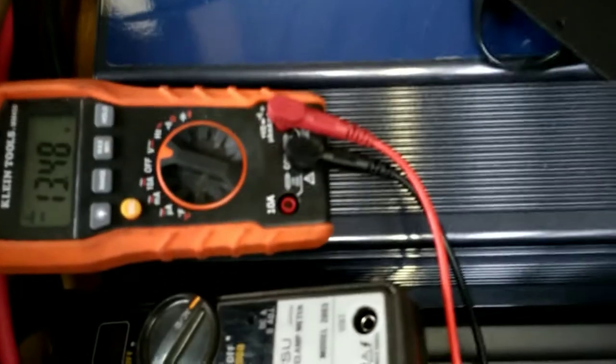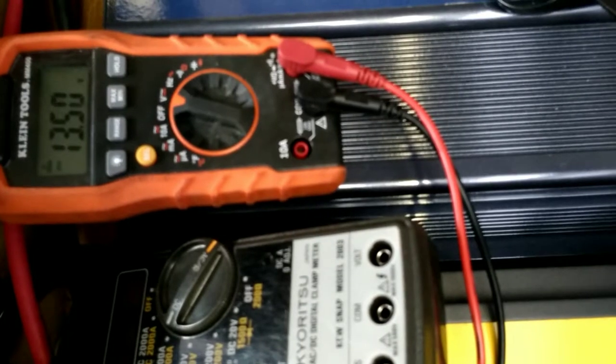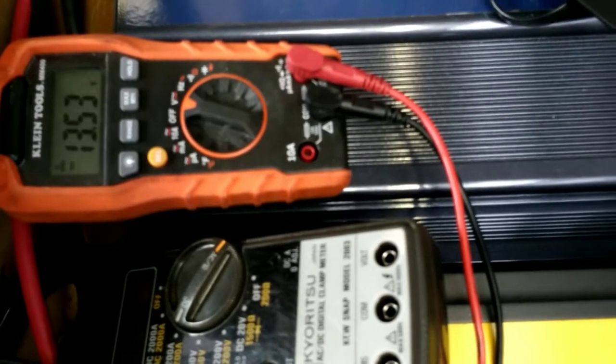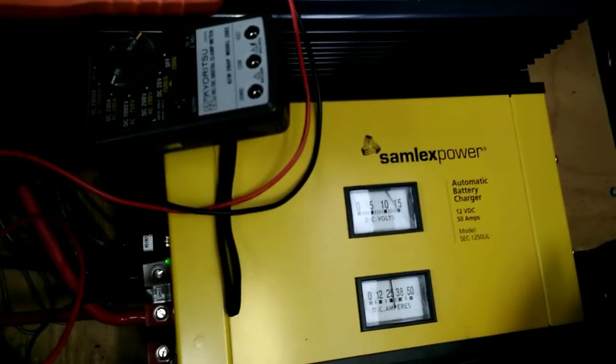I can't remember what that's set to. You've got to be very careful when you set the dip switches, because if you're drawing a load off of your batteries and trying to equalize at the same time, you're going to cook your batteries. So with this dip switch setting, you should be safe.